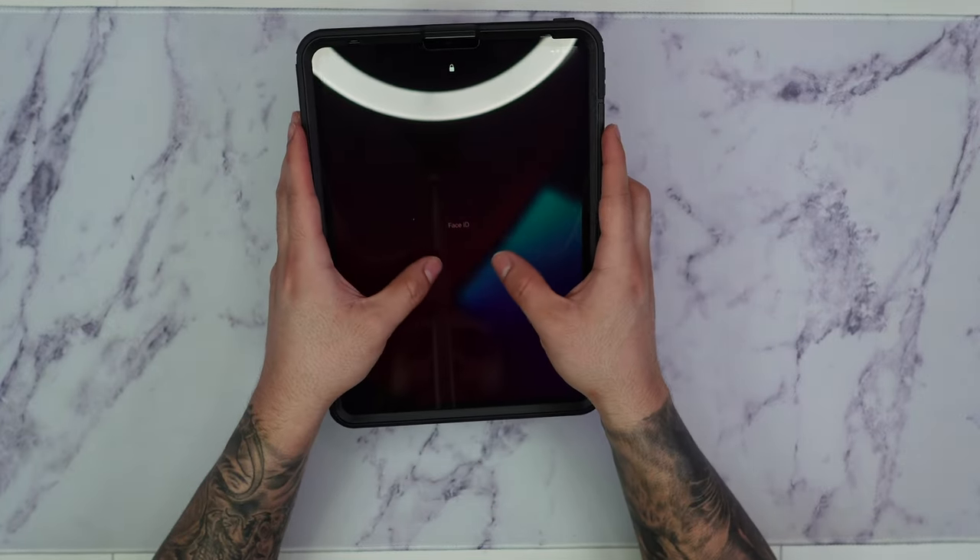The OtterBox Defender Series for the iPad Pro 11 inch is definitely one of the best rugged cases you can buy for your iPad. The only thing I don't like is the integrated screen protector, but as long as you remove it and combo it with a nice screen protector like the OtterBox Amplify Glass, you have the best of both worlds — a smooth screen protector and a solid case. The black color looks really nice and sleek with a Space Gray iPad, and it doesn't add too much bulk since the iPad Pro is very slim. I do recommend the Defender Series — as long as you remove that screen protector you should be perfectly fine. Let me know what you think in the comment section below. Thanks so much for watching!